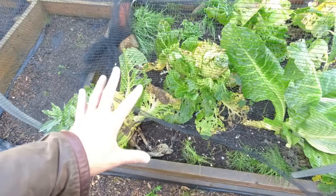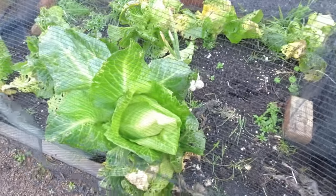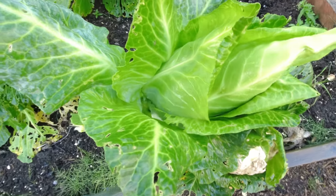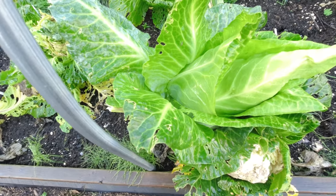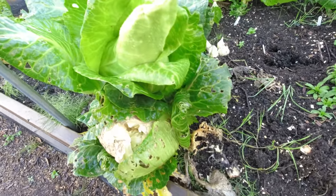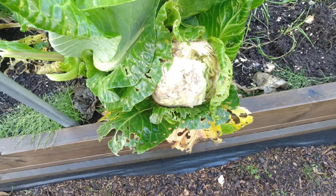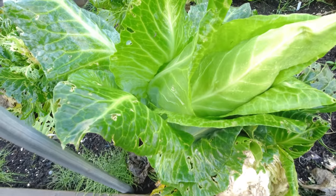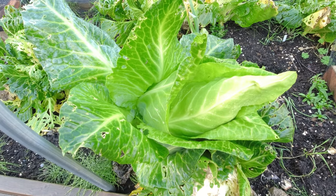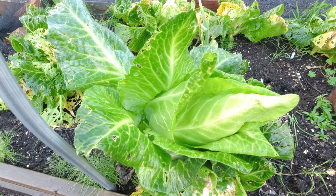They got really mauled — except for this field kraut, which has remained absolutely fantastic. I don't know whether the leaves are a bit too tough for the slugs or what, but you can see this cabbage right next to it which is really struggling while this one hasn't been touched. That's another big plus for field kraut, although they do get very big. That one's staying in — we're going to be eating that one.